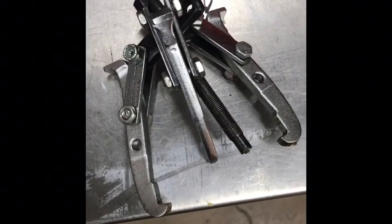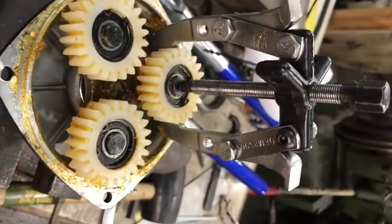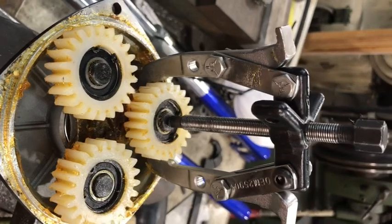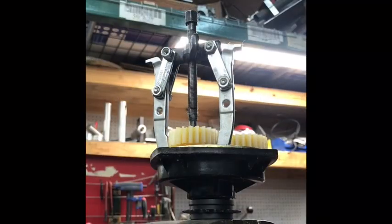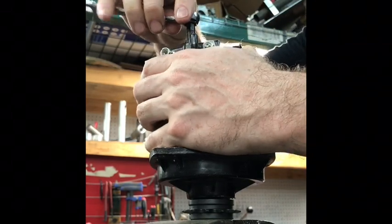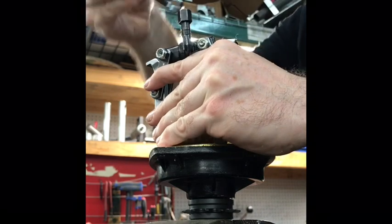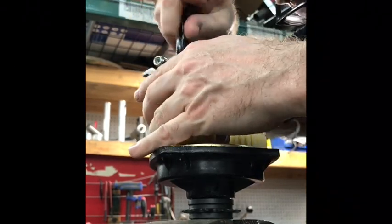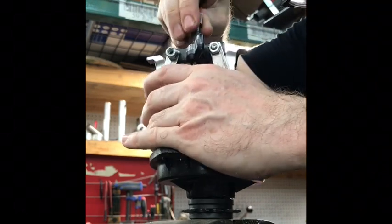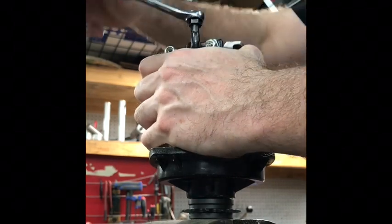It doesn't take much effort, but it is kind of fiddly — I can't do it with one hand. Most gear pullers are configurable, so you can have them in either a three-arm or two-arm configuration. As small as this gear puller is, it's hard to get in there with three arms, so two arms make it a little bit easier to get into the tight space. I'm just tightening this wrench and trying to keep the center pulling shaft centered on the planetary gear shaft. There are better tools to do it with, but this is an example of a low-cost tool you can keep in your tool kit if you're a pedicabber doing field repairs.